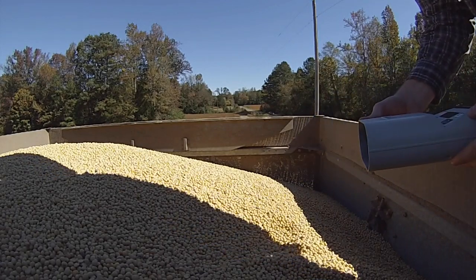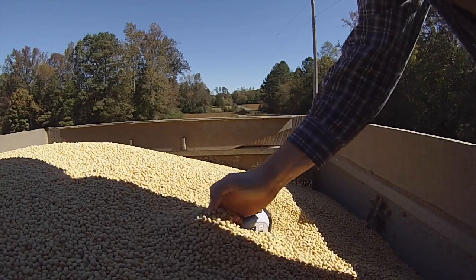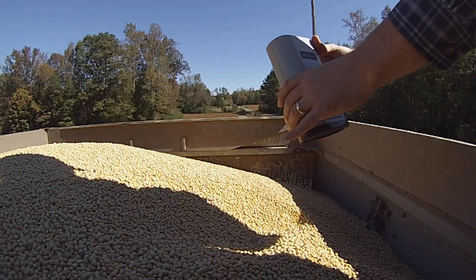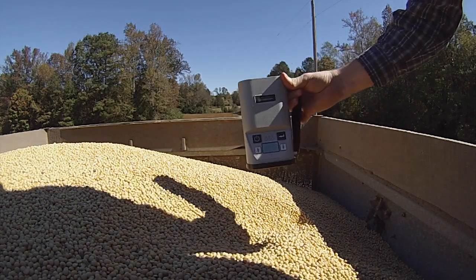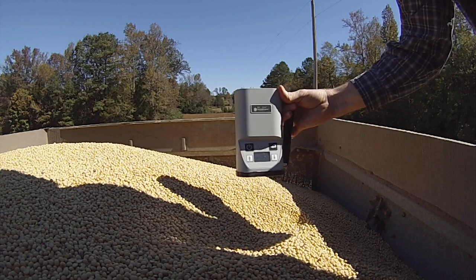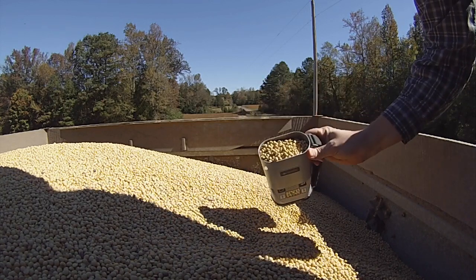Want to see me test some moisture here? Let me show you how that works. This is a little Dickey-John M3G — I just fill it up with beans here.